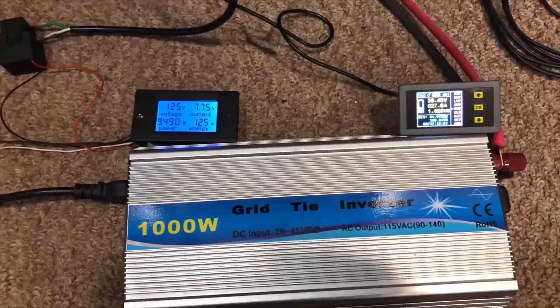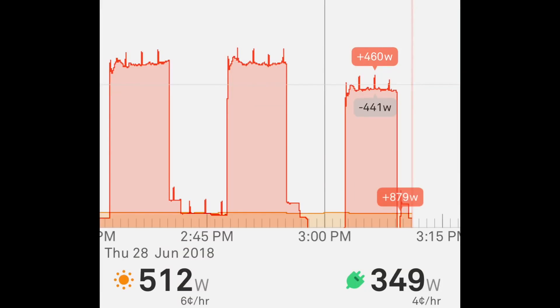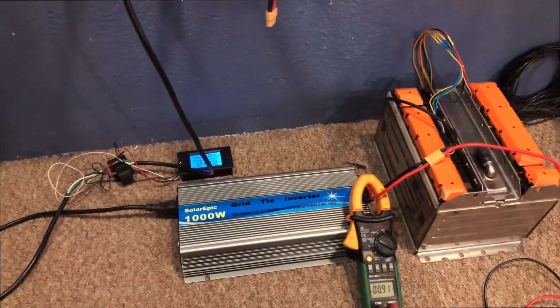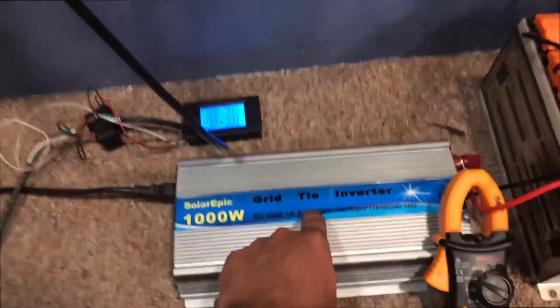There's my AC unit kicking on. You can see the typical cycle — right at the peak it's about 5000 watts, and this last one with the unit already running is about a thousand watts less, around 4300 watts. So definitely with five or six of these inverters we'll be able to cancel out the energy coming off the grid to run the AC unit for those 10 minutes it stays on.